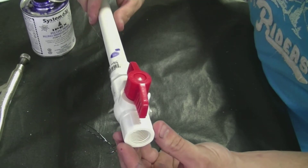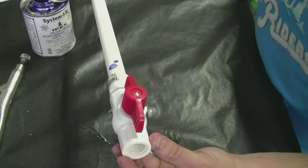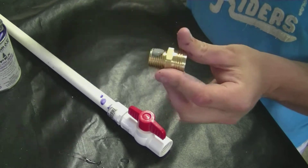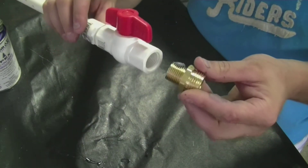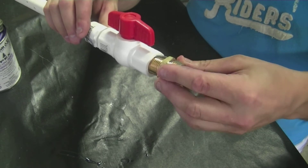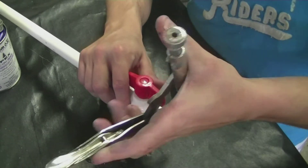Next we're going to glue the valves onto the lengths of our pieces on both sides. Then you're going to want to put your hose adapter into the end of one side of the valves. Make sure you get it on real tight.